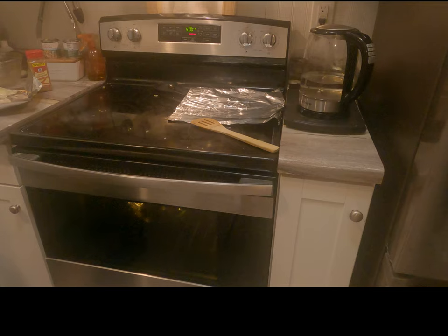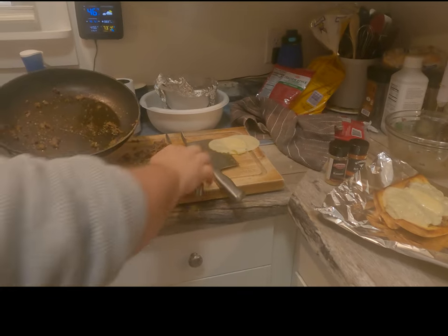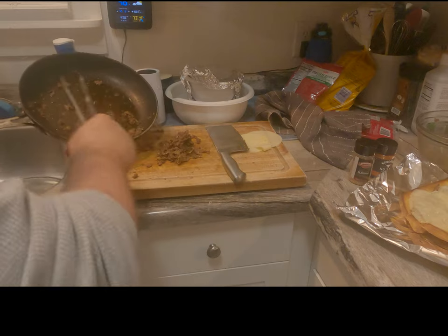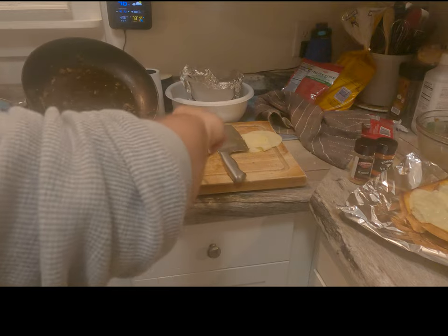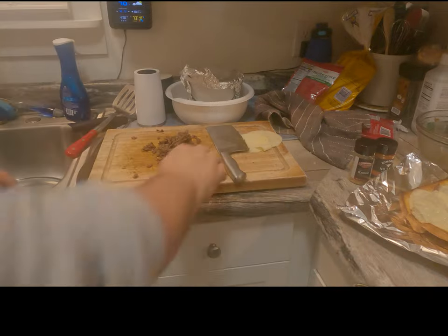We knew we'd have a little meat left over because we have one less eater today, so we are going to make three nicely loaded, meat-loaded sandwiches.